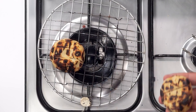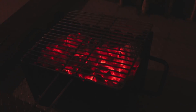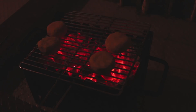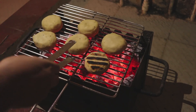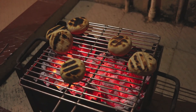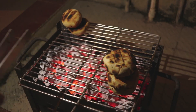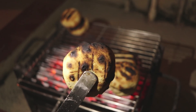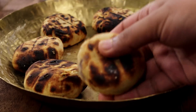Now I am going to show you the second way of making them. Here I have lots of coal which are ignited and ready for cooking. I have placed a grill rack on top and will place the litties on top. Cooking the litties over coal will also take the same time — about 8 minutes or so. Just ensure you keep flipping them regularly to prevent them from burning. After about 8 minutes, our litties are ready.